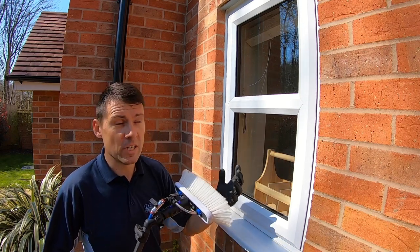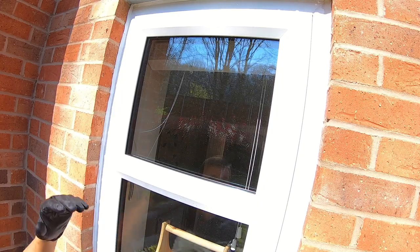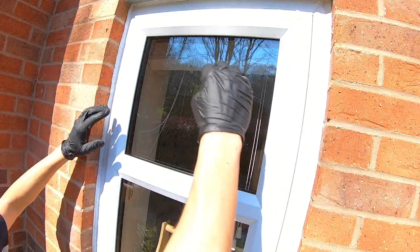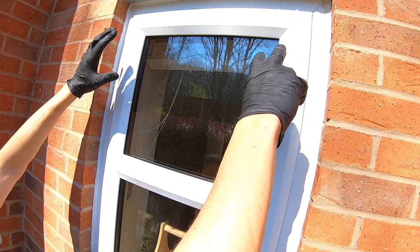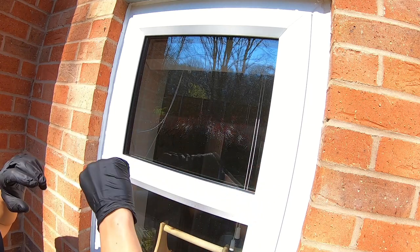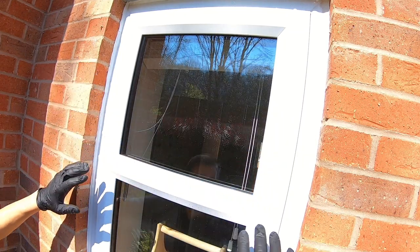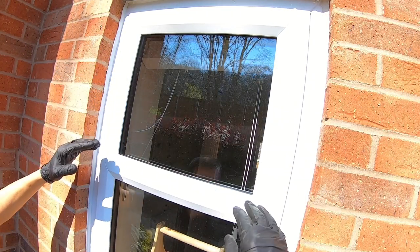The key to getting a really good rinse starts with the clean in the first place. You need a really good scrubbing action, and I would say that you really need to focus on this top section — this part of the frame as well as this part of the window. If you take good care of the top third, giving it a good clean and a good scrub, then when you start your rinse from that point downwards, the rest will really take care of itself. The key is starting from the top and continuing that process all the way down the window.